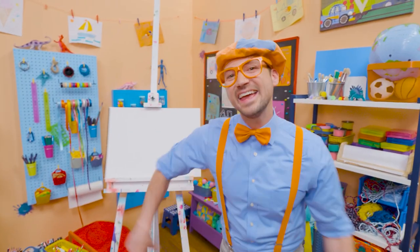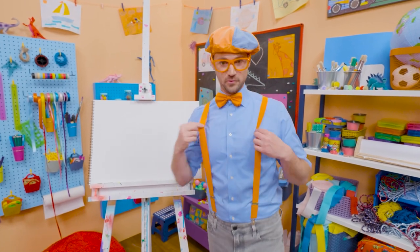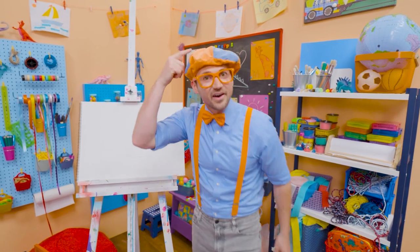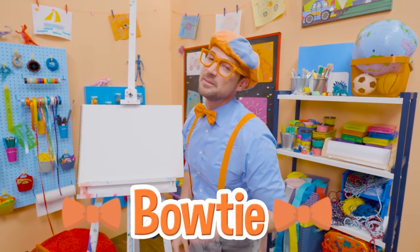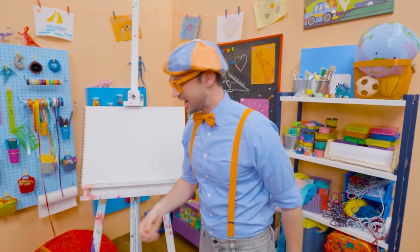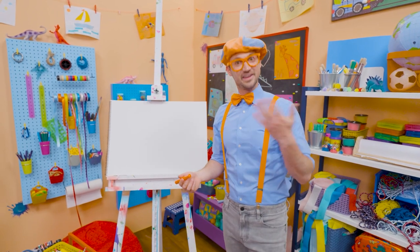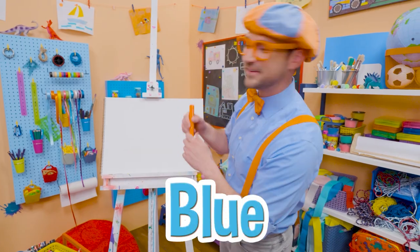Hey, it's me, Blippi. Do you see what I'm wearing? Yeah, my blue shirt and my orange suspenders. And check it out — my hat. And what's this? Yeah, my orange bow tie. Maybe you and I can draw my bow tie. I love wearing my bow tie because it's one of my two favorite colors. What is it? Yeah, orange. Then my other favorite color — yeah, blue.